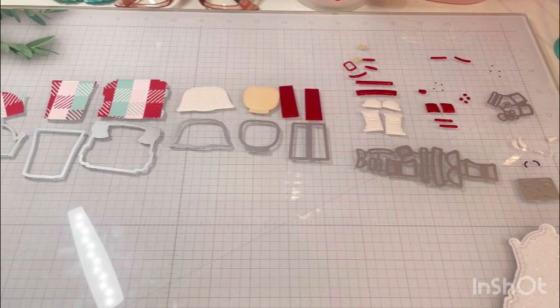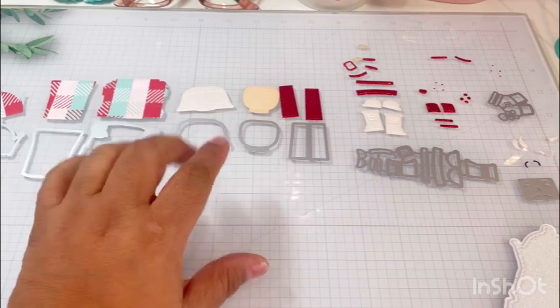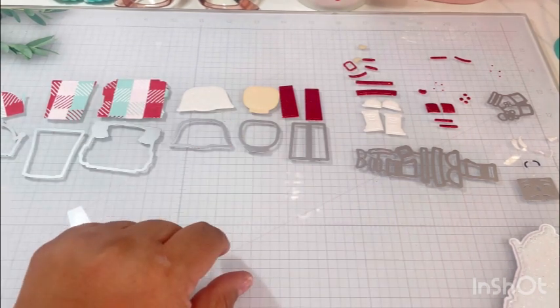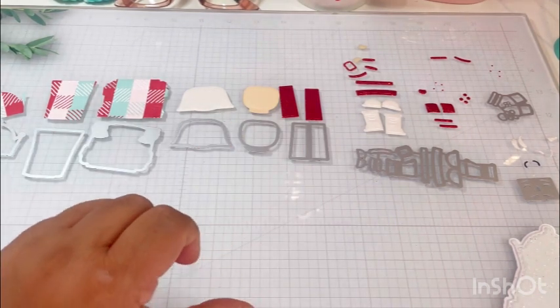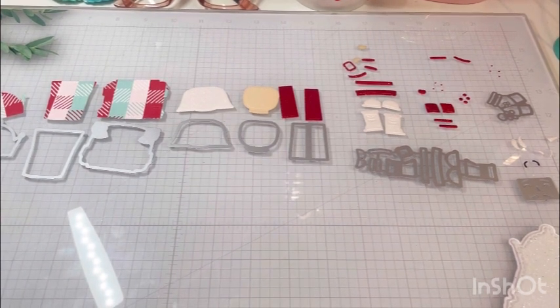I've outlined the pieces so you can identify what piece is what. Let me go ahead and move my camera so I can get you a little bit closer - hold on a second, I'll be right back.